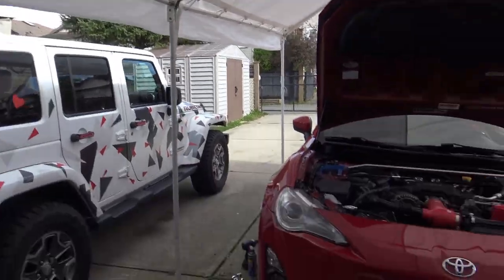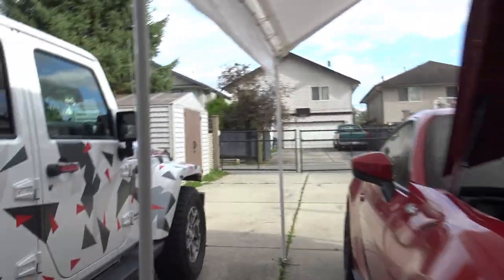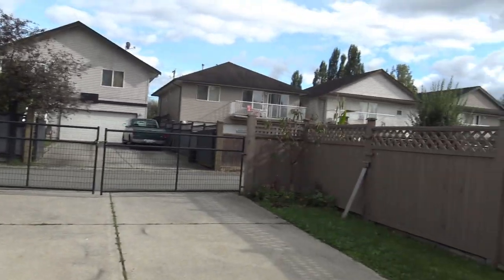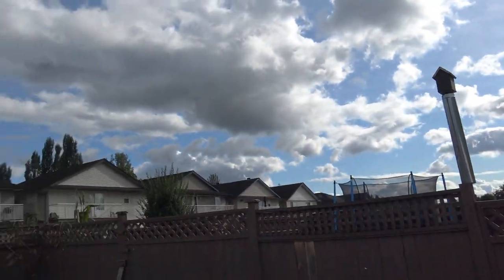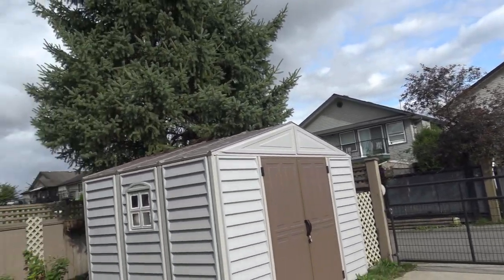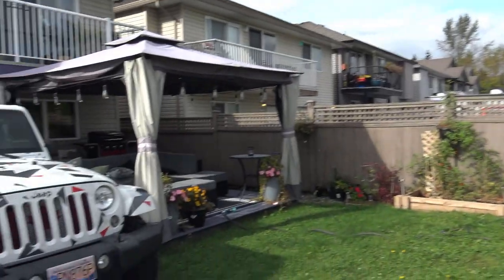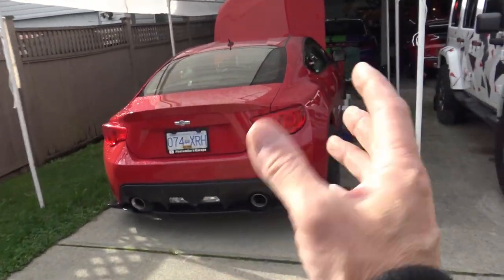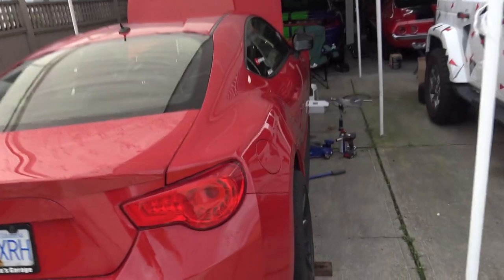Hi everybody and welcome to Photo Mic's Garage. Today is not a bad day — we've got some sunshine trying to happen over there. It's been raining for a few days and it's a little cold up here in Canada, but as you can see the weather's not bad, so it's time to do some work on my FRS.